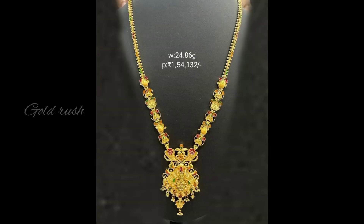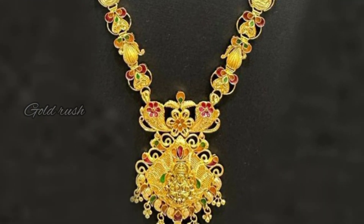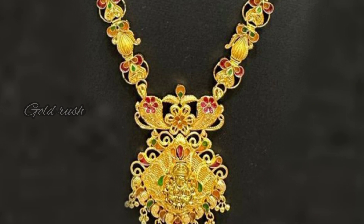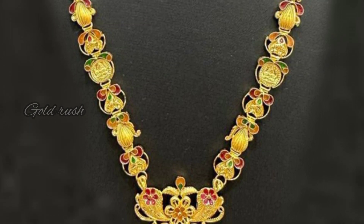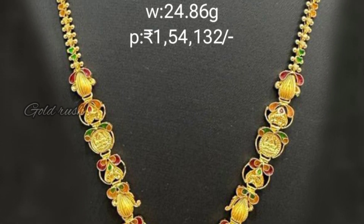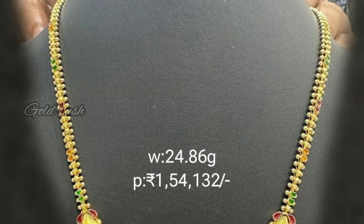This pendant is 24 grams with golden hangings and a long length. It is a lightweight design. This pattern is very thick. It is a long length pendant.